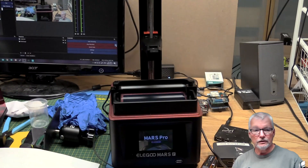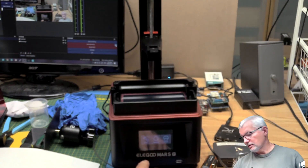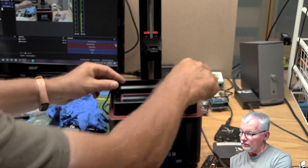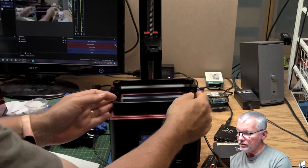It's going to get noisy when the fan kicks in. On the Mars Pro, there's your standard screen with just three icons: tool, system, and print. From what I understand, we have to remove the resin tray.